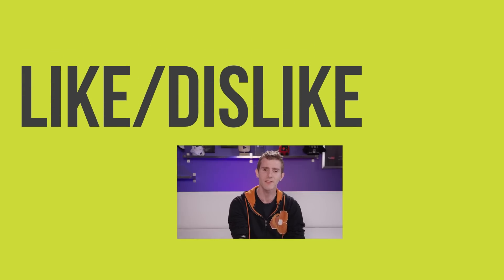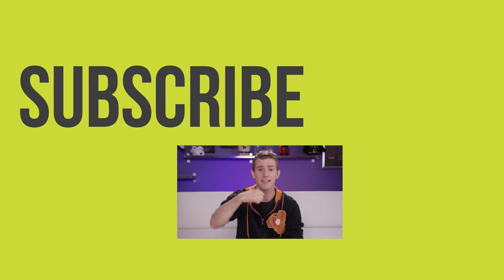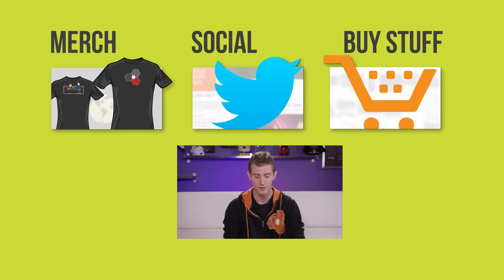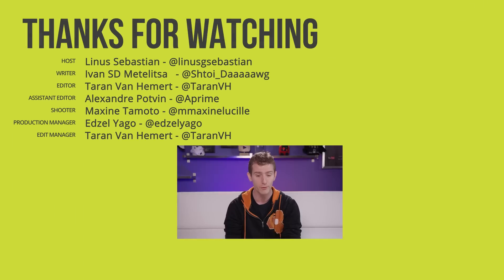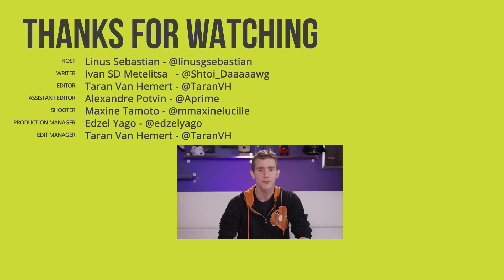Thanks for watching. If you disliked this video you can hit that button, but if you liked it, hit like, get subscribed, and maybe consider checking out where to buy the stuff we featured at the link in the video description. Also down there is our merch store, which has cool shirts, as well as our community forum, which you should totally join.